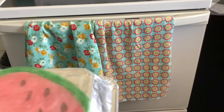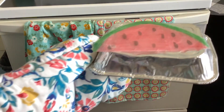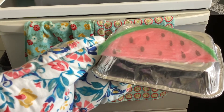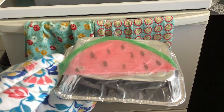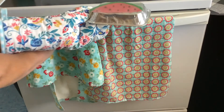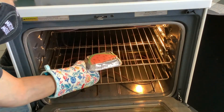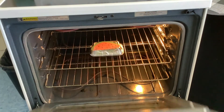When working around anything warm or hot, make sure you use your oven gloves or a pot holder — something that will protect you from the heat. Here we go — we'll place it right inside there and see what happens in a few minutes.